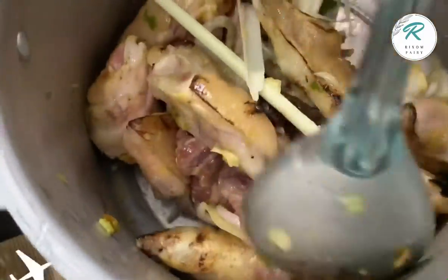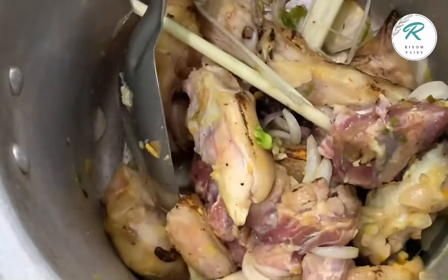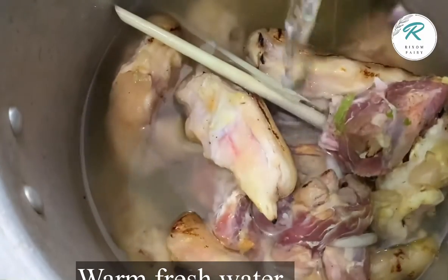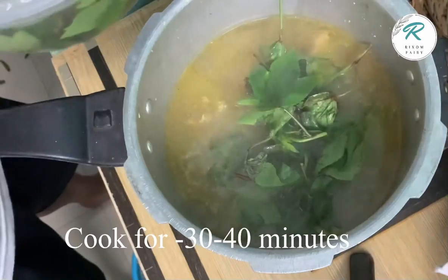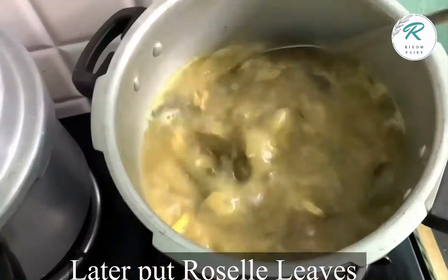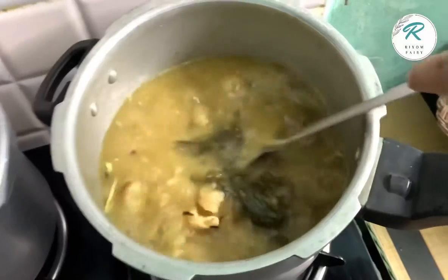I will put it in for 30 minutes, because it is a little warm — it will be fun to eat. I have to pressure the heat for a few minutes. I will put a little coriander powder in it so that it doesn't smell.